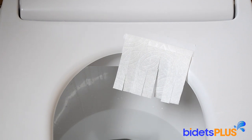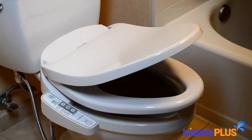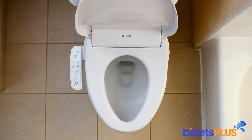Use the built-in air dryer after your wash to help dry any excess moisture. The bidet also features a slow closing seat and lid. Additional features include a temperature controlled heated toilet seat. This is a popular feature during the winter months, and during the summer you can turn this feature off. The bidet also has an eco power saving mode which decreases energy consumption when not in use.